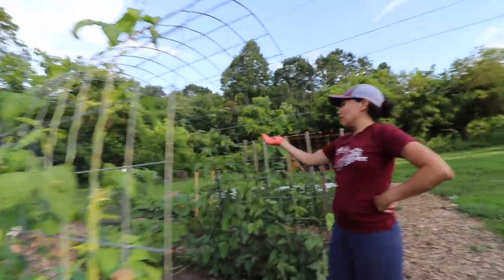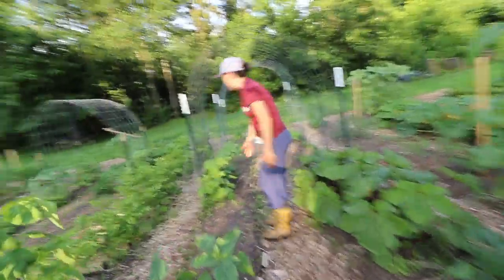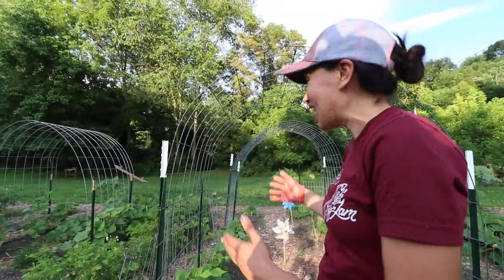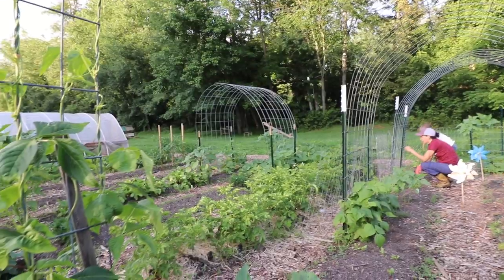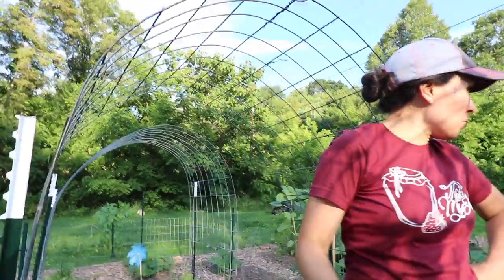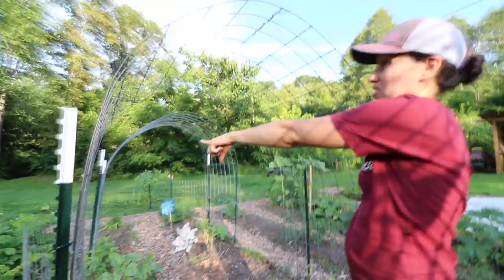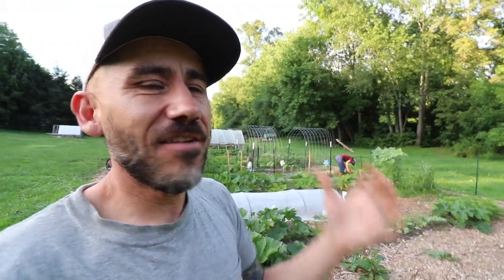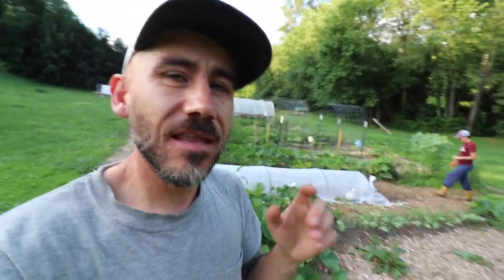I was reading the back of the packet — these dragon tongue beans are not climbing beans, they are bush beans. So we have a cattle panel trellis available for something else. The pumpkins are going out of control and could use it. Every day is just a little bit different, but no matter where we are during the day we always end up in the garden.